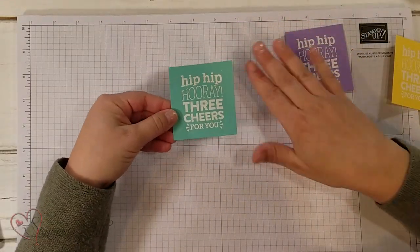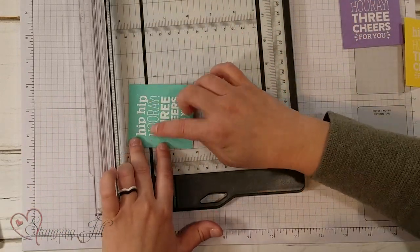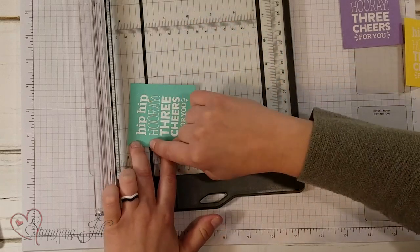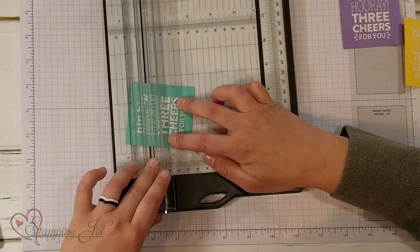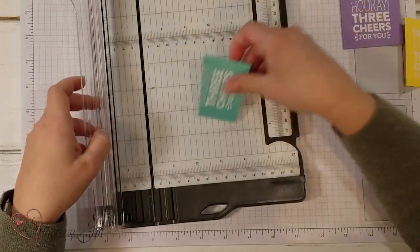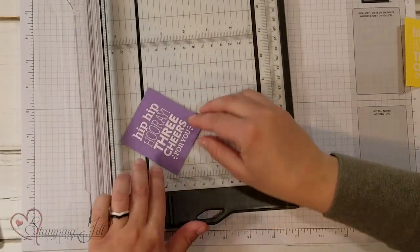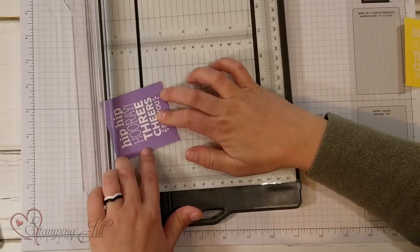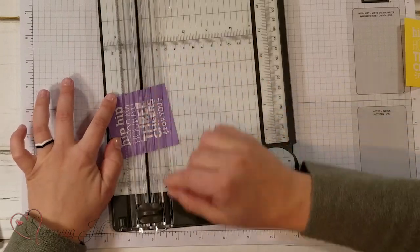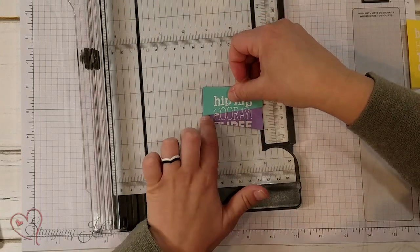I wanted to show you how I went about making this card and then show you the full card put together. Starting with Coastal Cabana, I take my Stampin' Trimmer and cut on an angle — just about through 'Hip Hip' and a little bit of 'Hooray.' There's no science to it, I just like it on an angle. Then I set that piece aside and take my Highland Heather piece, cutting down into where it says 'Three,' doing another angled slit. You can see I'm building them on top of each other.